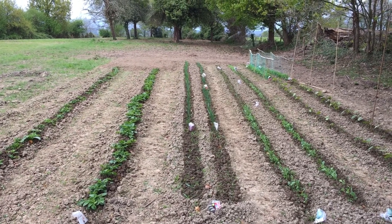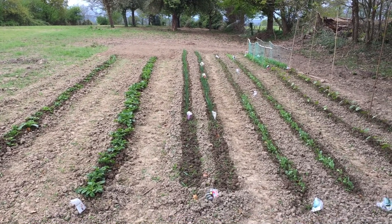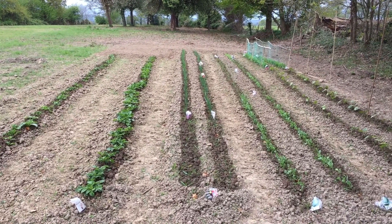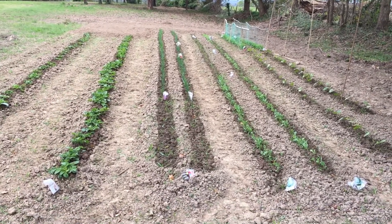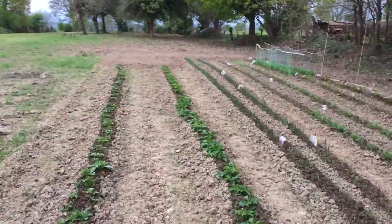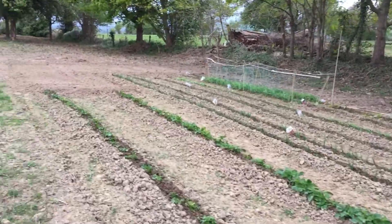Bonjour mon ami, well good morning. It's a bit of a cloudy morning today but this one's gonna be a little bit on the veggie patch so far. As you can see we've got lots coming up at the moment. I did get the tractor out yesterday and extend - can you believe it - make the vegetable plot even bigger.